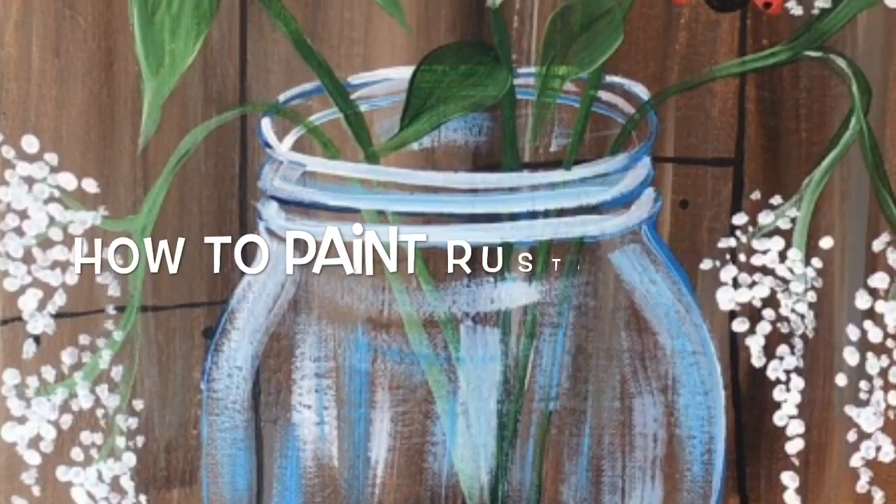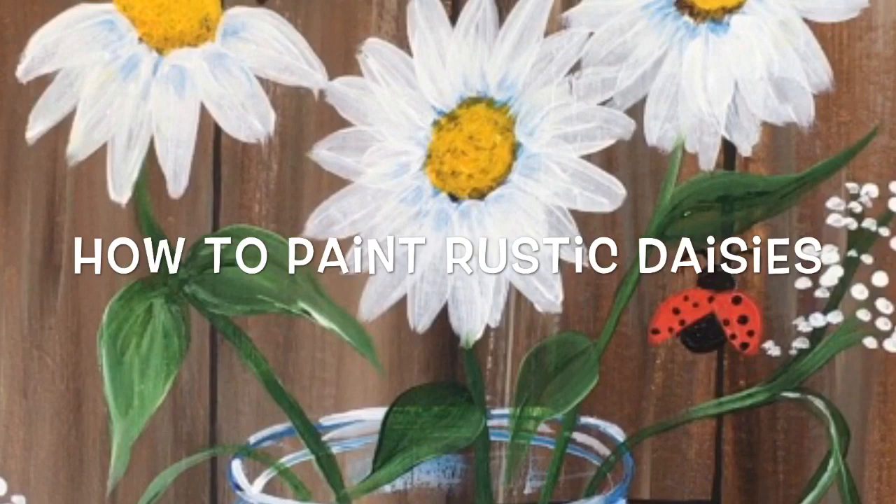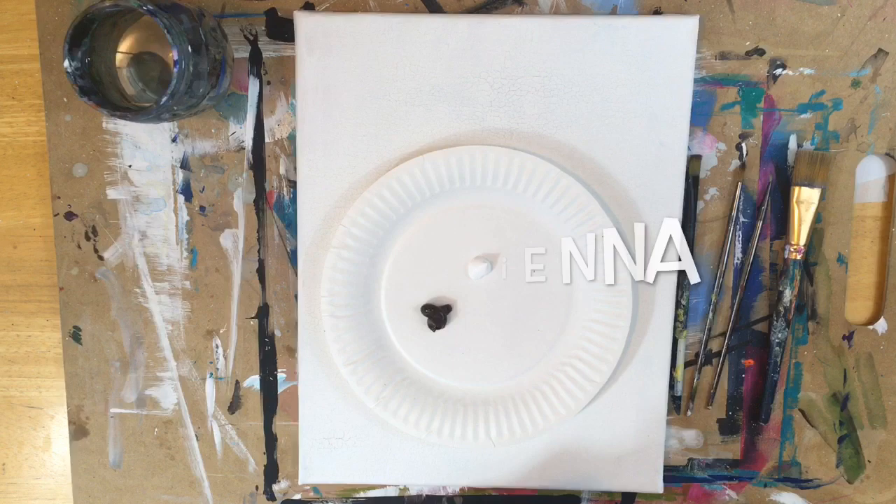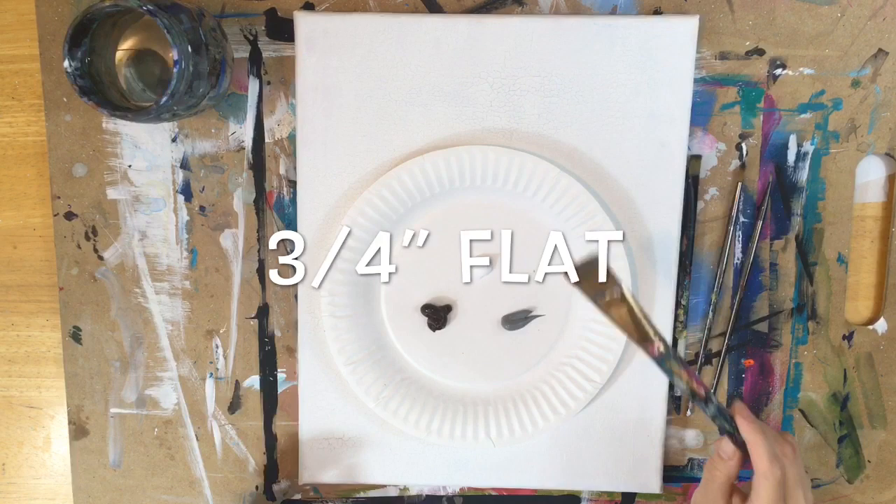In this tutorial I will show you how to paint these rustic daisies. This is a faux wood background on an 11 inch by 14 inch canvas. The colors you'll need are titanium white, burnt sienna, and neutral gray value 5. Those are the three colors for the background, and you'll also need a 3 quarter inch flat brush.